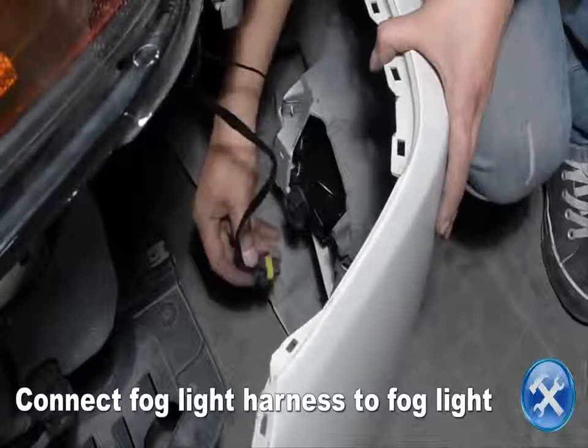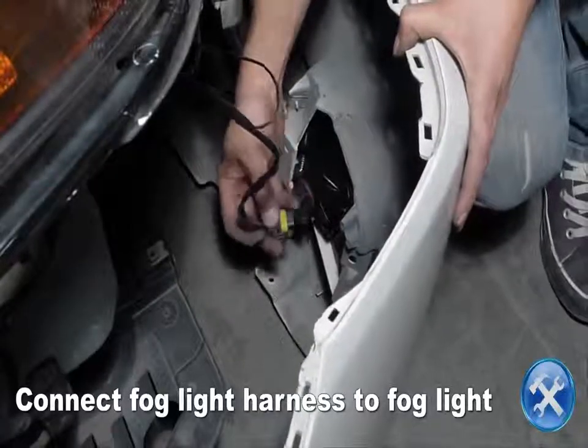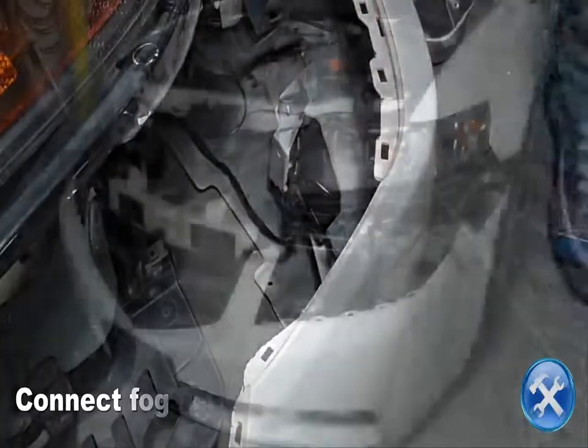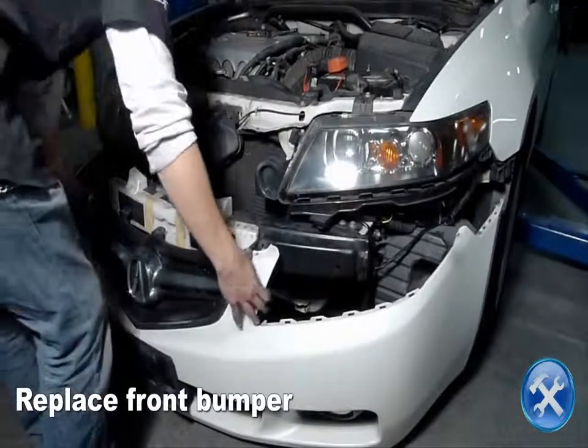Connect the fog lights to the harness. Now replace all hardware in reverse order.